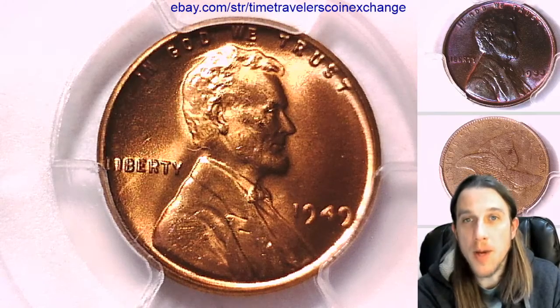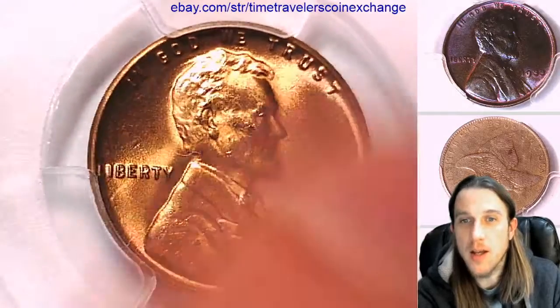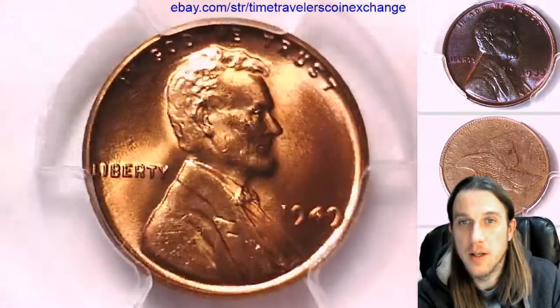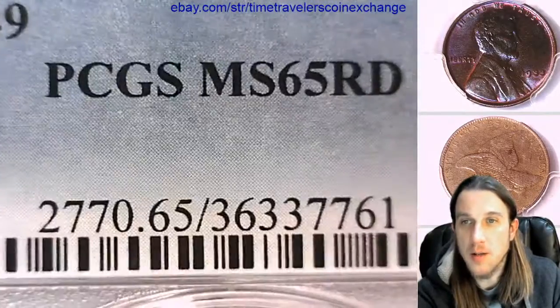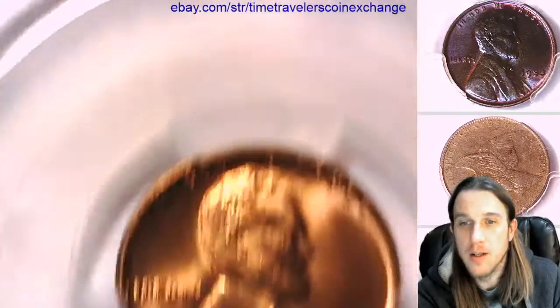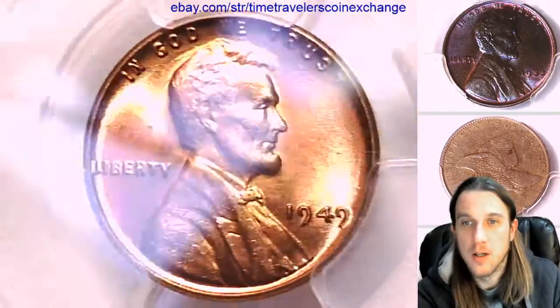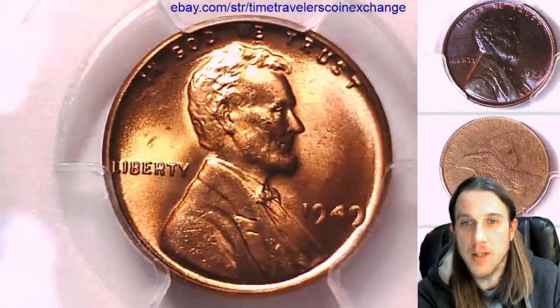Hello again everyone and welcome back to Time Traveler's Coin Exchange. The next coin we're going to take a look at is a 1949 P Lincoln wheat cent. This one has been graded by PCGS and they graded it MS-65 red. We'll take a look at the front and then we can take a look at the reverse of the wheat design.